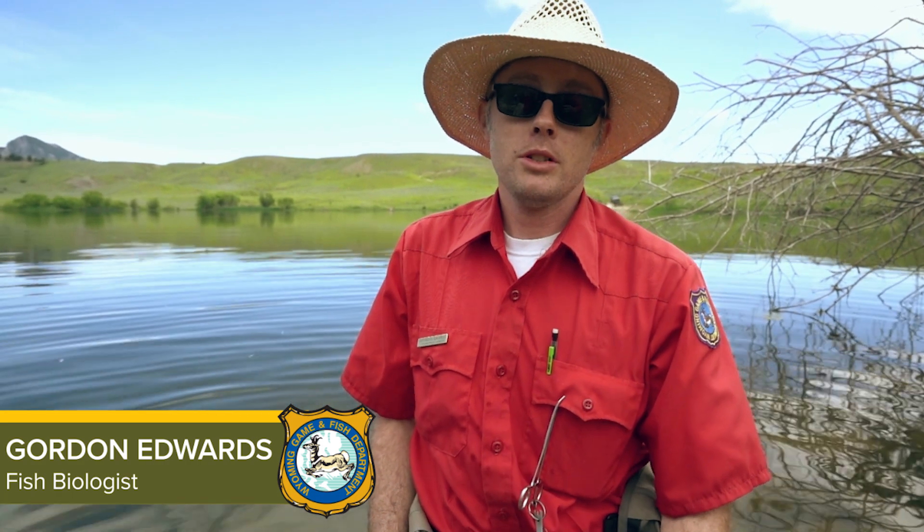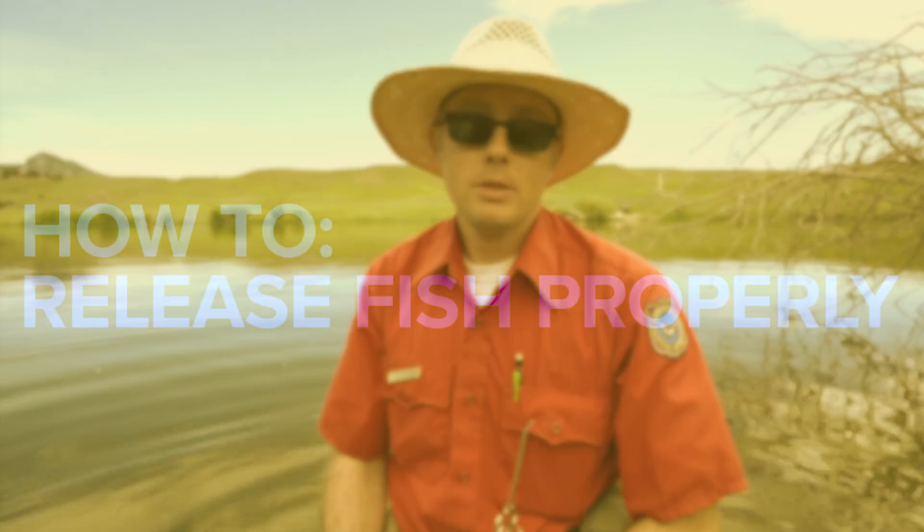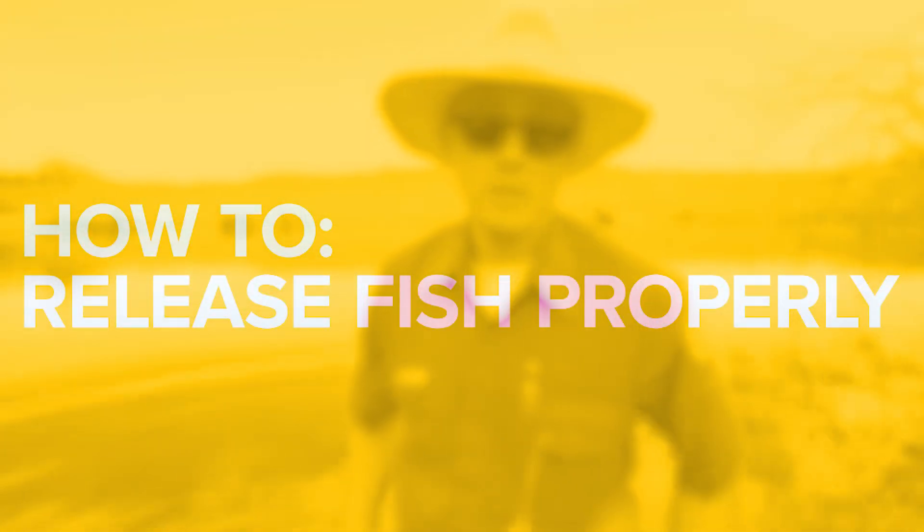Hi, I'm Gordon Edwards, fisheries biologist with the Sheridan Fish Management Crew, Wyoming Game and Fish Department. I'm here to talk to you about releasing fish properly, especially in the summertime.